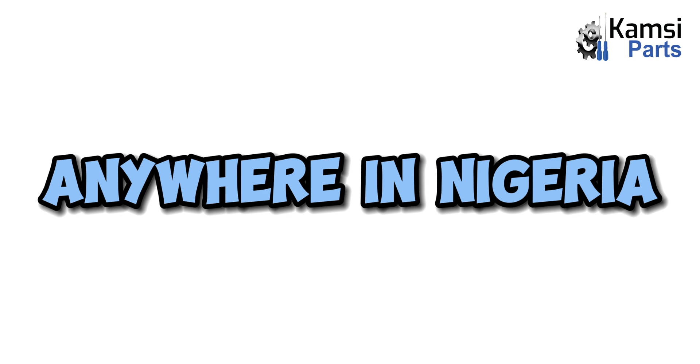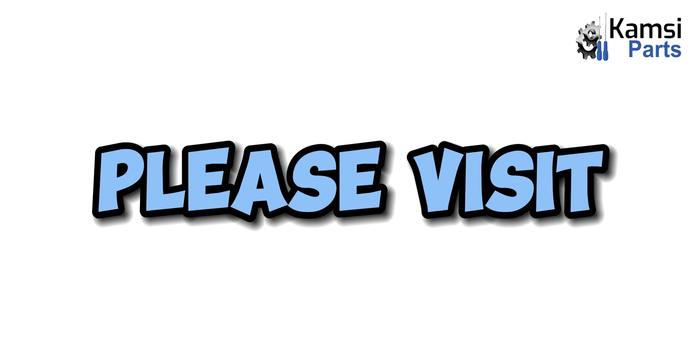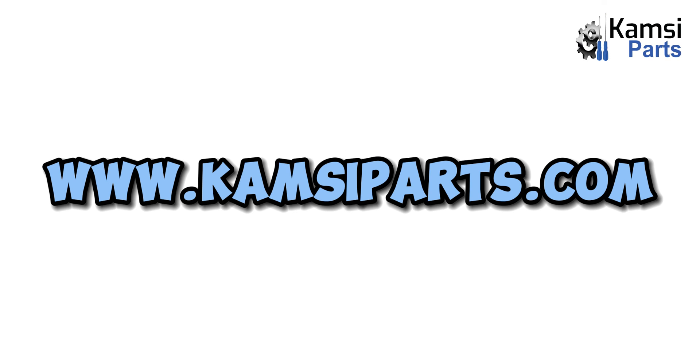That will be all for today. To get an original car part anywhere in Nigeria, please visit www.kimseaparts.com.